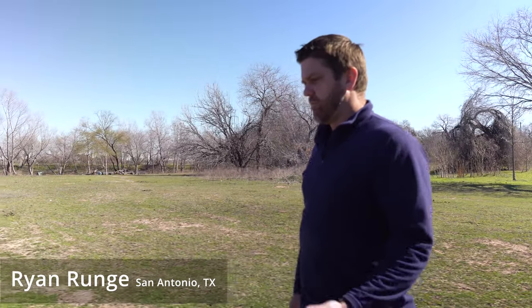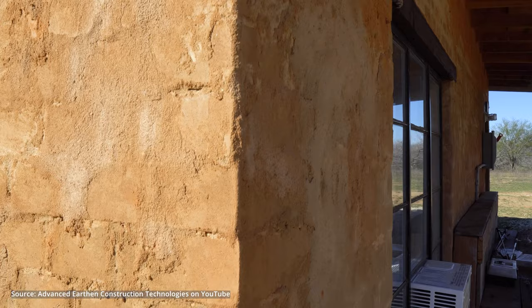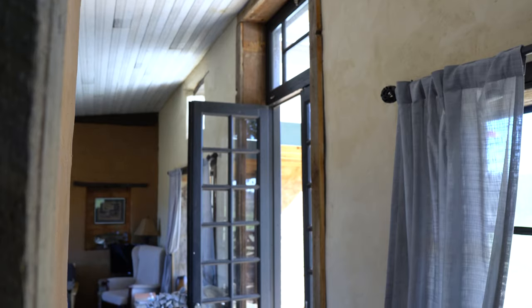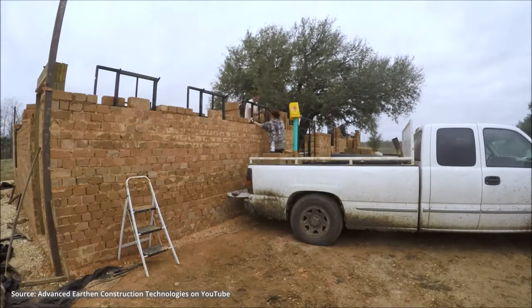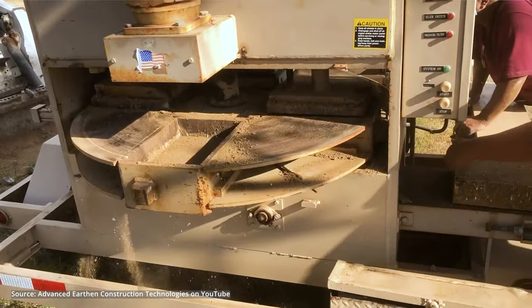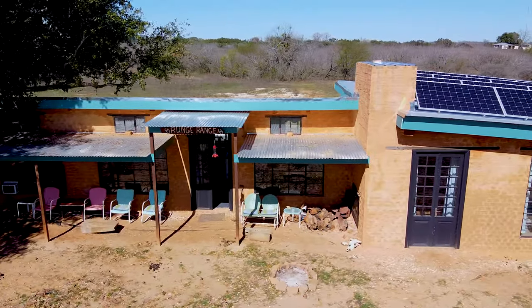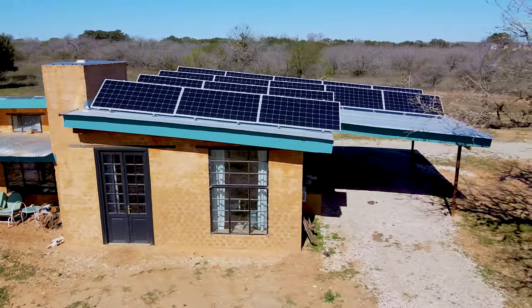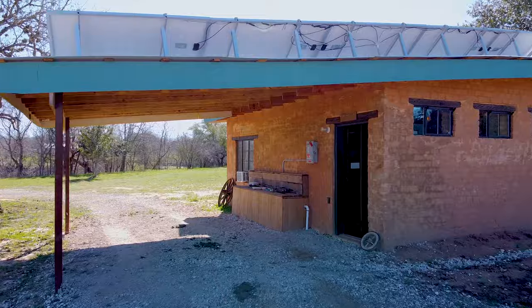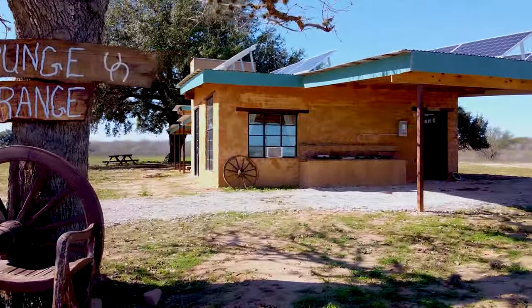I was approached by the show Building Off The Grid about building an off-the-grid home out of our compressed earth blocks, and we really jumped at the chance. The house you're about to see is the result of us jumping in a month later, using our machines to make 9,500 blocks out of the soil right here on site and laying them into what would become a thousand square foot off-the-grid home.